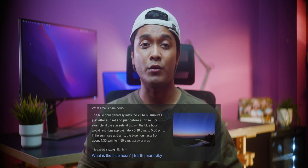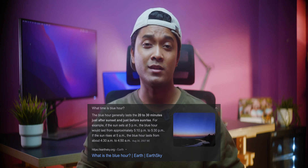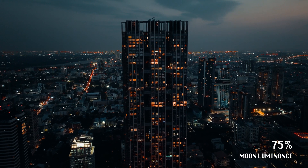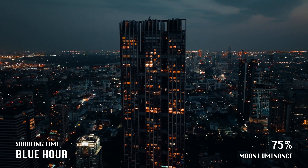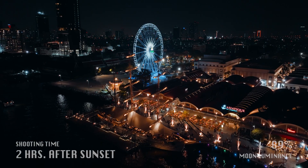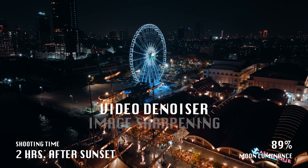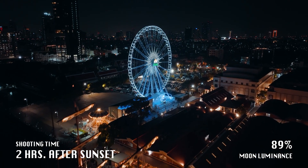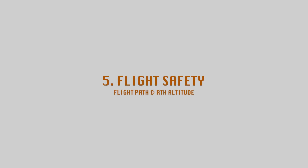If the moon luminance is at 75 percent or above you can shoot pretty much any time during the night. If the moonlight is at 75 percent brightness I also recommend taking advantage of the blue hour, which is 20 to 30 minutes right after the sunset or just before the sunrise. As you can see in this shot, the light during the blue hour can help you get a shot that seems like it was captured during a moonlit night. To better refine your images you can also add a denoiser and sharpening later in post, which will help you achieve an even cleaner image.